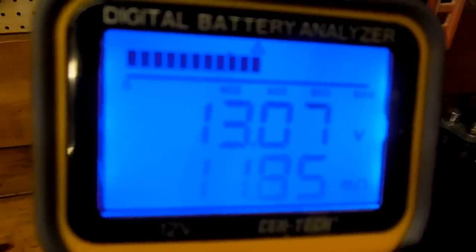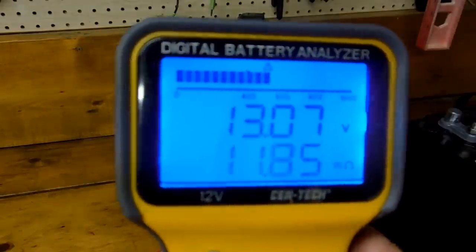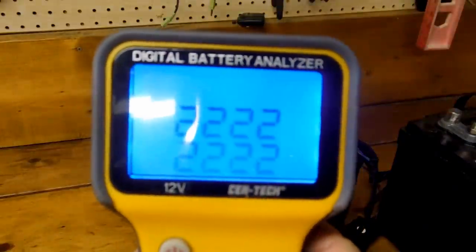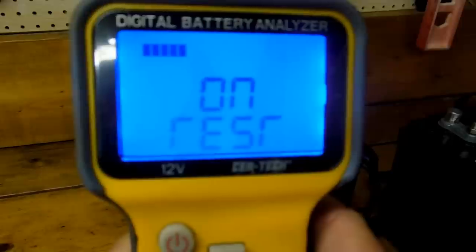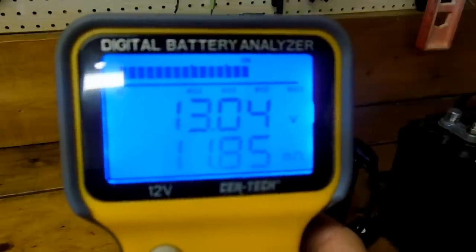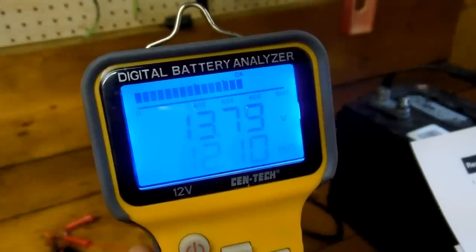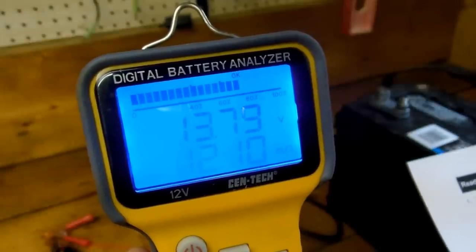I'll go ahead and do a little demonstration. We'll start the tester over again and put in a lower CCA value, which should make the bar graph go up quite a bit. So I'm going to turn it off, turn it back on, let it self-test, and put it down to 400. Sure enough, now the capacity is showing about 70-75%. Once again, it's all based on whatever CCA value you enter. They say anything less than 40% means the battery is pretty much worn out; 40-60% means it's weak and you should consider a replacement; 60-80% means the battery is workable; and 80-100% means it's in good condition.